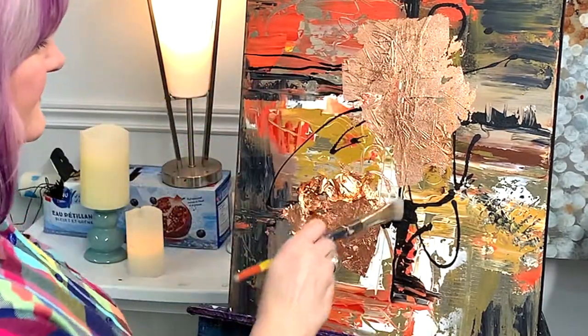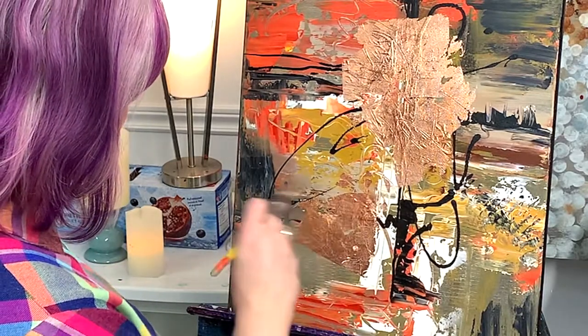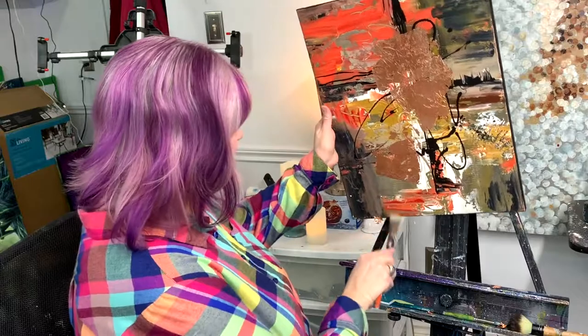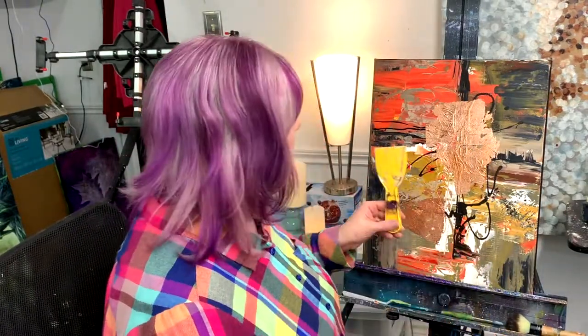You'll probably notice it's not even — there are some spaces where there is none, and that's actually what I want. I don't want it to be too predictable. At this point you'll have made a lot of mess, so good luck if you do this in your kitchen — I wouldn't. But if you have a craft room where you can vacuum up after, it's all good. I have a putty knife, a palette knife, and a little tool with a rubbery point on the end that I use to draw into the texture.